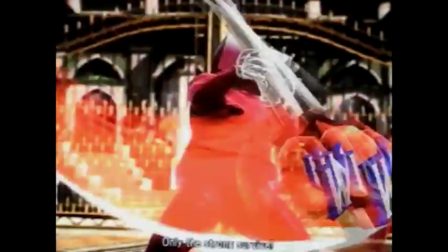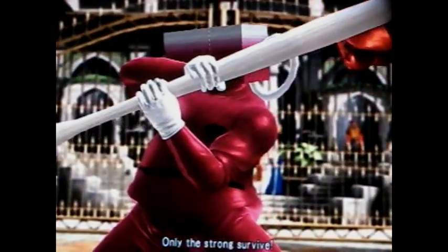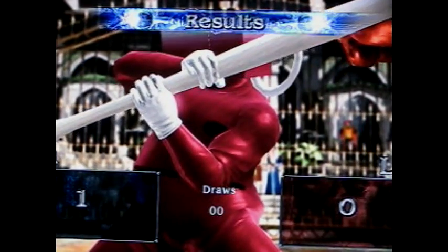Oh yeah, Kool-Aid! I should have made like a Poly D version versus Kool-Aid Man — that would have been a better match because they both say the word 'Oh yeah.'